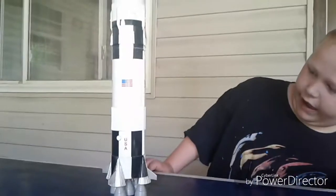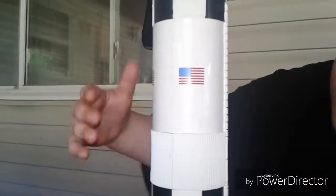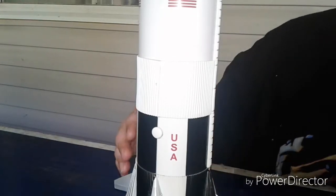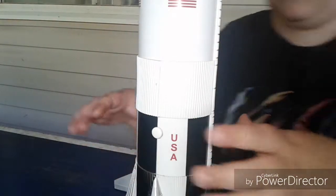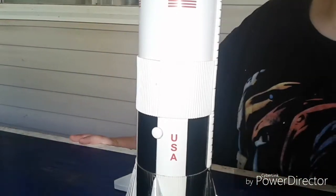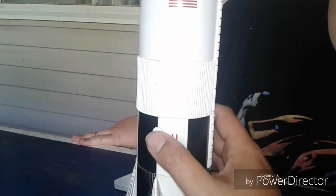Now does this toy have any features? It has sound. Well let's move the camera close and try that out. Where's the button? Can you press the button? I don't know where this button is. It's right here. Press that.